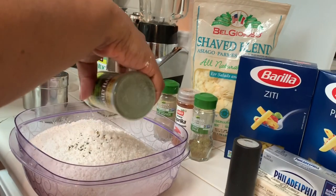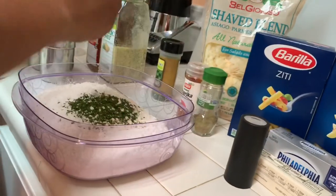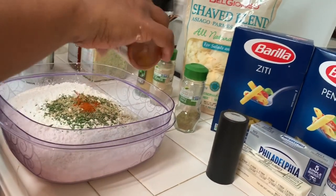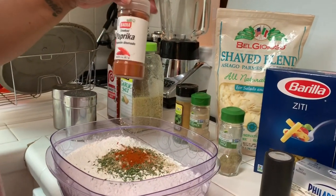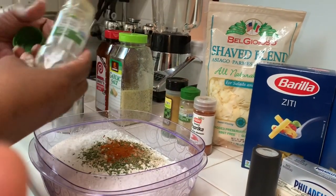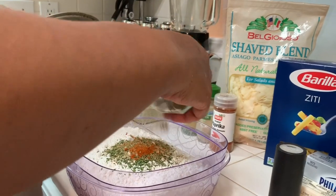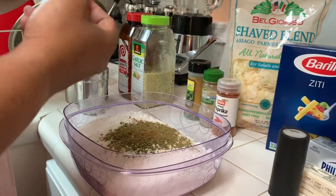I'm just going to sprinkle some in here. The parsley is going to make it pretty, the white pepper is going to give it a little heat, the smoked paprika will give it a little heat and color. Note that it's paprika — cayenne pepper is what's really hot; paprika just gives it color. I use a lot of sage, and since I grow my own, this will be the last time I buy it.